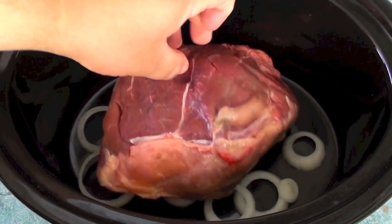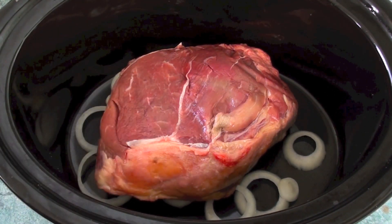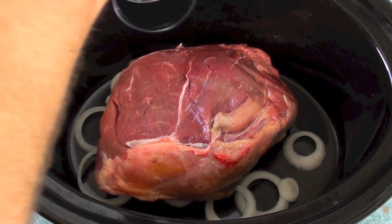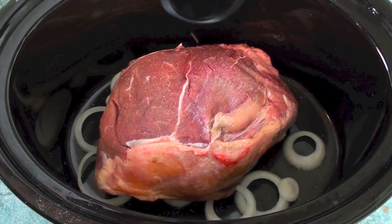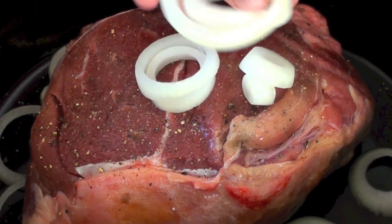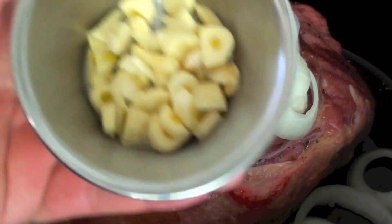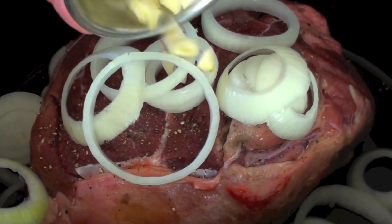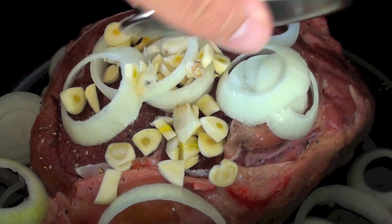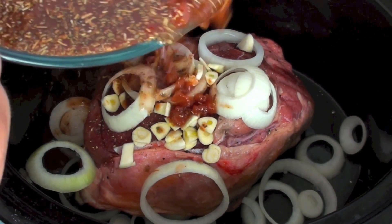Then onto that goes our main ingredient — our beef roast, about 1 to 1.5 kilos. Give it a quick season with some salt and pepper, then place the rest of the onion on top. Then 3 cloves of garlic that I have just roughly chopped — place those on top as well.